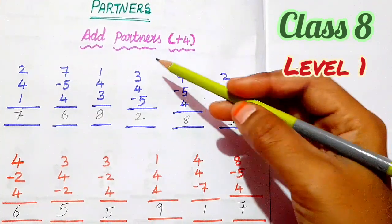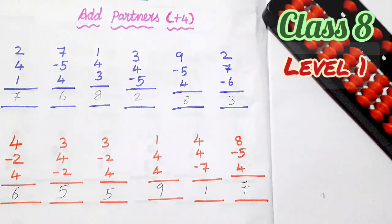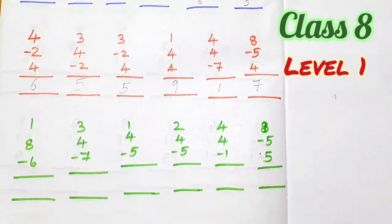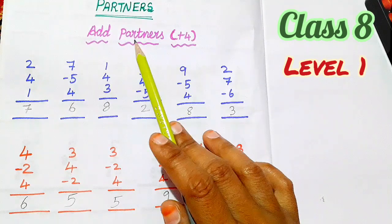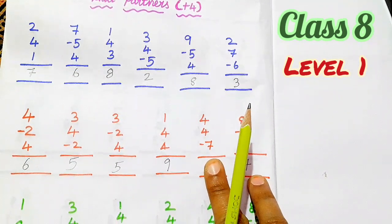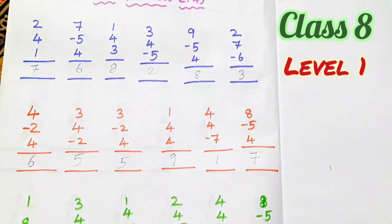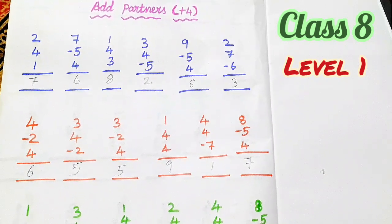Students, now add partners plus 4 — we have 12 sums complete. If you have 12 sums, you will receive 6 sums, so we will practice. The answer is in the comments, send. Students, Abacus note heading is add partners plus 4. Add partners plus 4 is held — these sums you will practice. So this video will be useful to you. Like, comment and subscribe. Abacus Old Academy. Thanks for watching this video. Thank you so much. Bye.